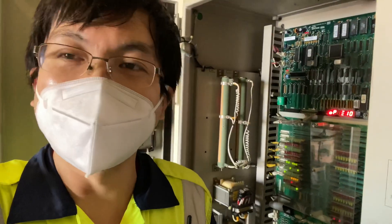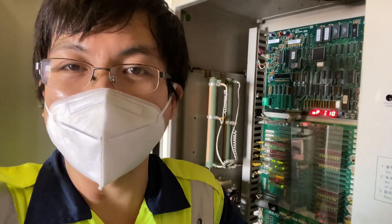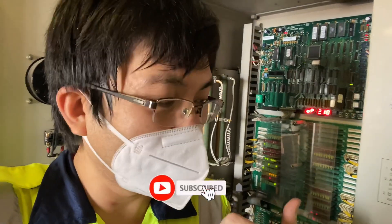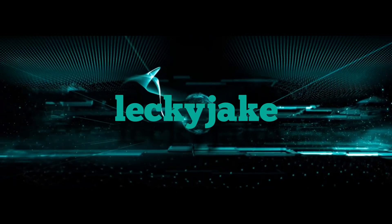That's it — I hope you learned something from this troubleshooting. It is important that you master your elevator. Hyundai elevators are actually a little easier to understand compared to other makers.